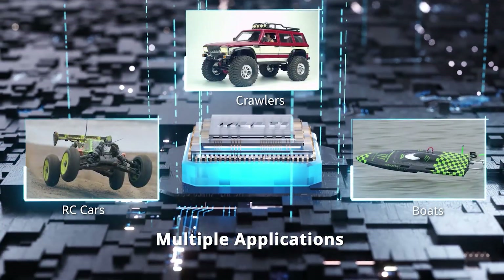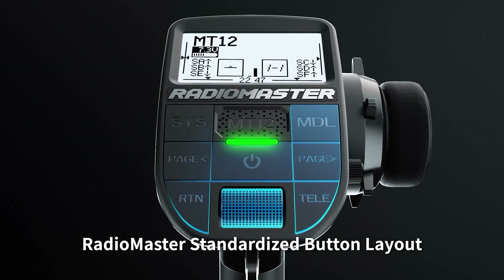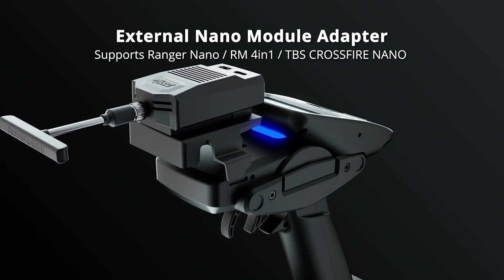The MT-12 is an ideal companion for all kinds of surface models. Featuring an easy-to-use Radiomaster button layout, an external nano module adapter is included, supporting many popular modules.